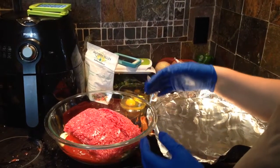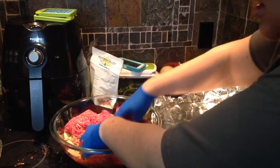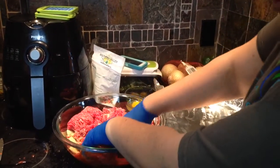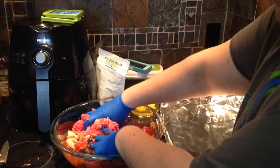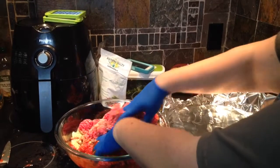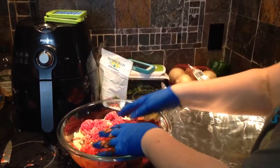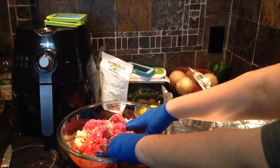I get in here and just mix and get it all incorporated together. If you have an older child that helps you, this would be a great project for them. My oldest is five, and then we have two two-year-olds and a baby, so they are not quite old enough to be mixing meat yet. You'll see two eggs set aside — I'll tell you in a minute how we handle those.